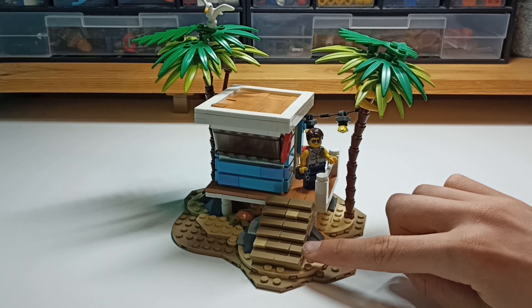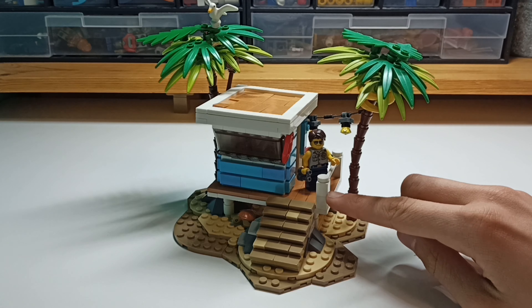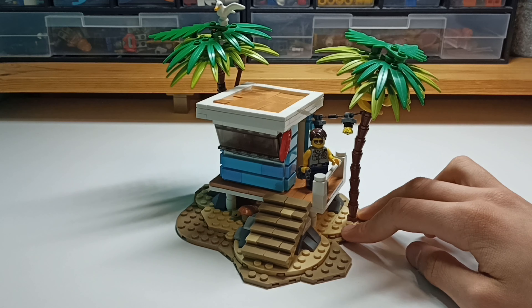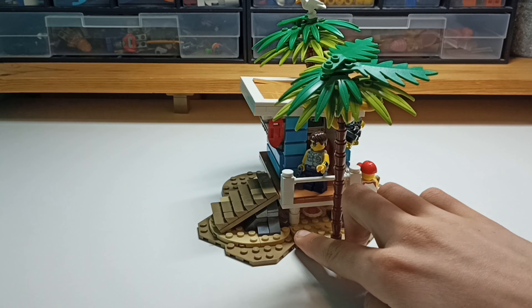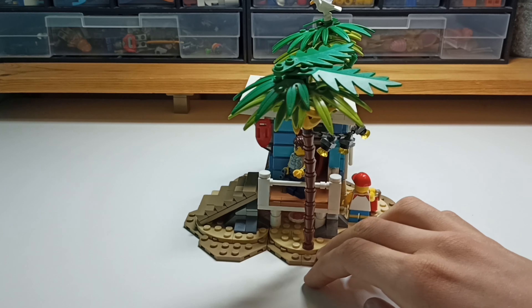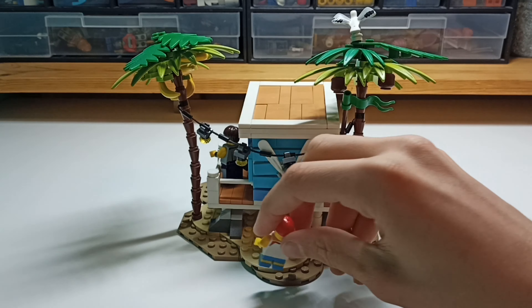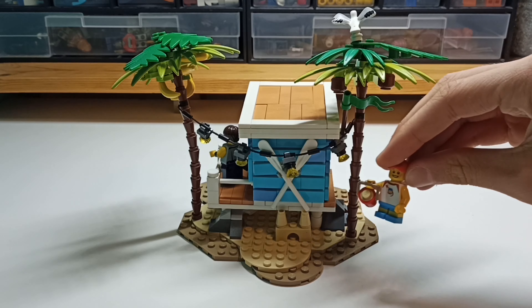Now we've got these steps with my A2FG slope pieces coming up to the deck, where the lifeguard guy is watching some people swim in the sea. As we turn it, there are some rocks and a seashell underneath. In the back, we've got a boy with a really nice t-shirt building a sandcastle.